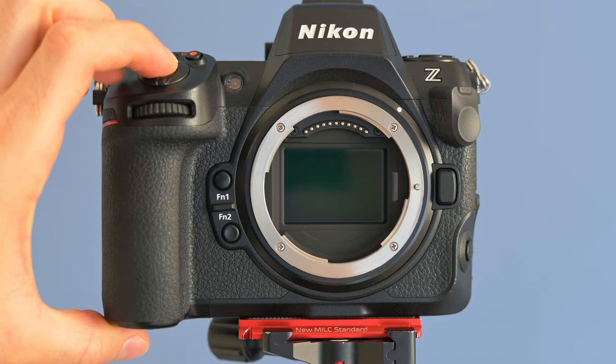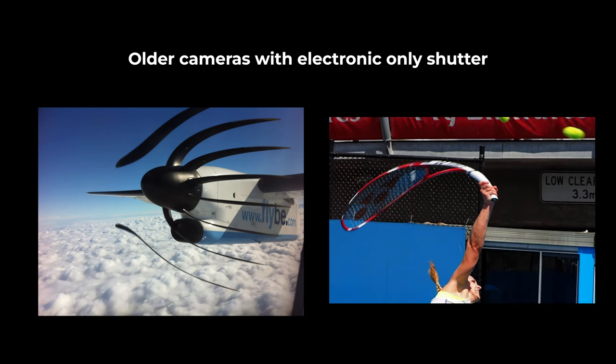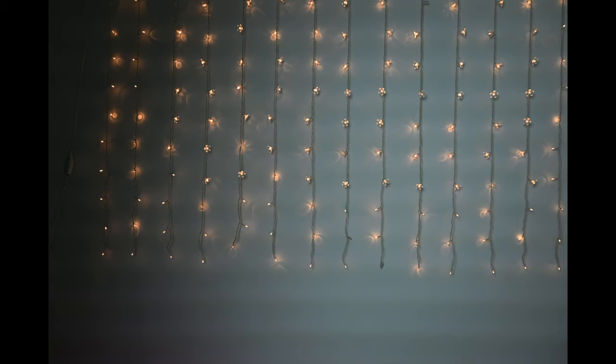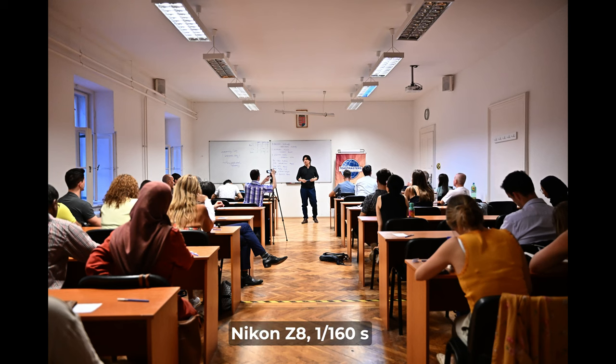Here's the most amazing innovation from the Nikon Z9: the Nikon Z8 doesn't have a mechanical shutter. No moving parts — it's only an electronic shutter. In the past, with electronic-only shutters, you might have gotten weird artifacts when photographing fast-moving subjects. However, with the Nikon Z8, they solved this. As you can see, the flying football stays perfectly round — not an X shape as it used to be. Another common drawback of electronic shutter is banding under certain artificial lights. Nikon solved this too — I couldn't see any banding when shooting a neon-lit event.